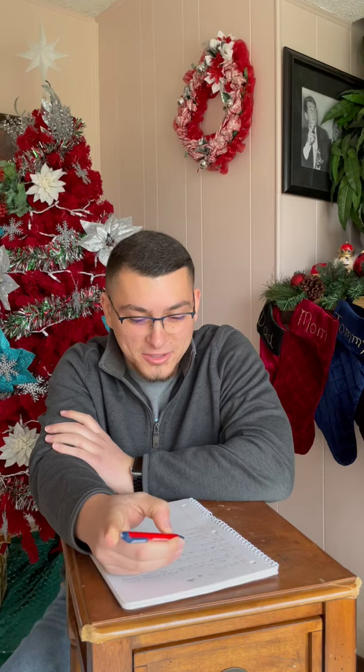Man, this lecture is so brutal. I'm trying to write everything down for my notes, but now my hands are really starting to cramp up.